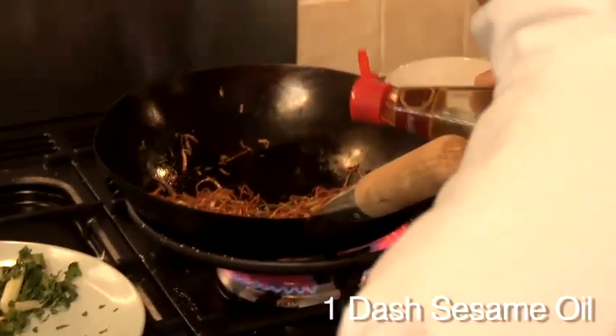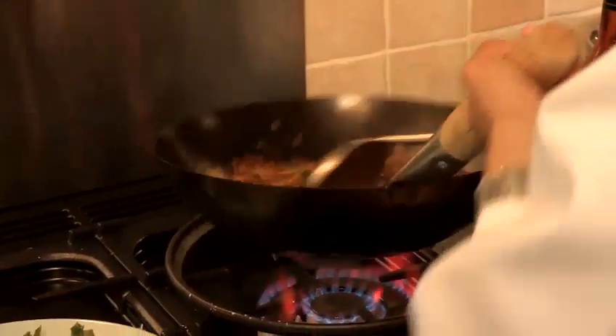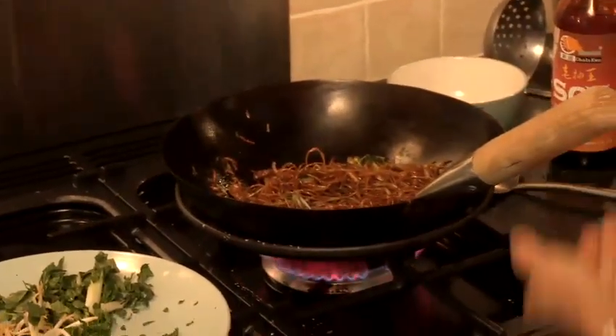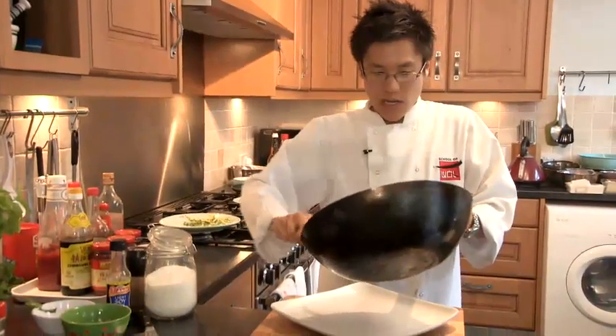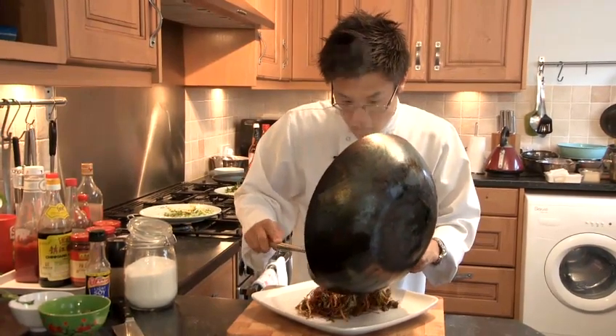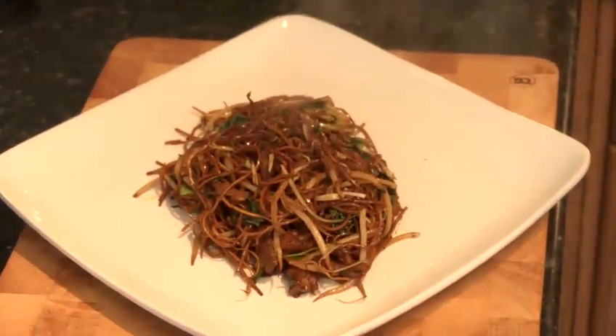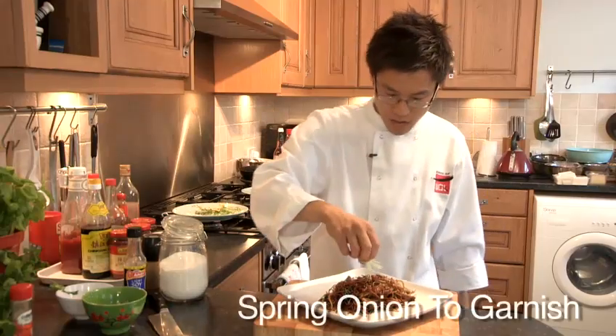Won't take much longer than this — your sesame oil, one dash at the end, one more round and round, and back and forward. Spring onion, just a dusting right at the end. And you can see here that the noodles should come out nice and separate, dry, not gooey, not all stuck together. Just a couple of sprigs of spring onion on top — and that's your pork chow mein.